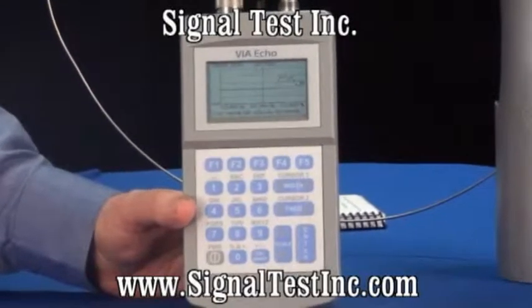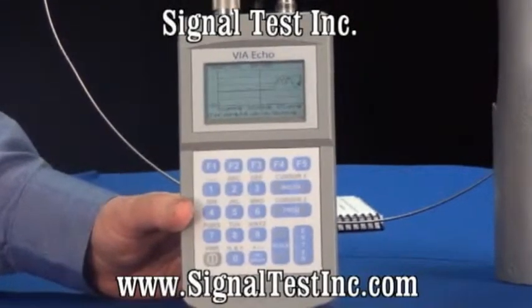This would be cellular telephone activity for the old frequencies, 800 to 900 megahertz.